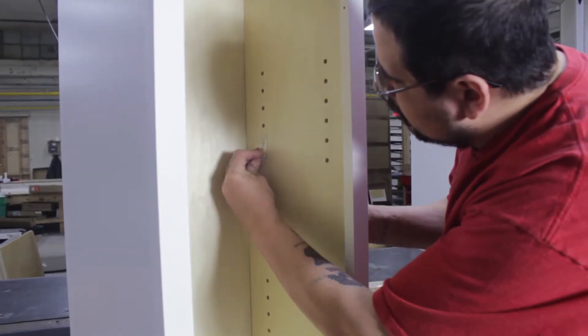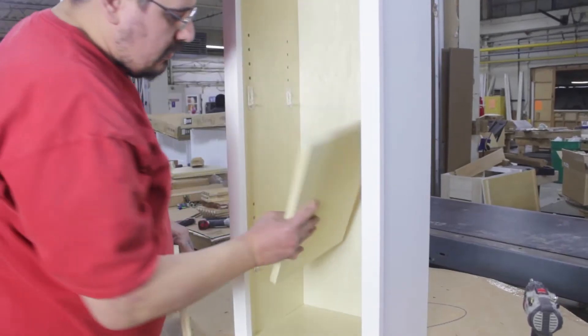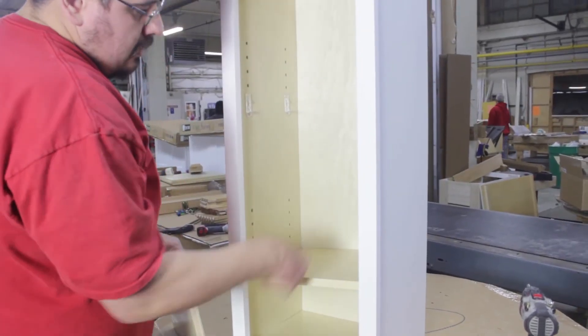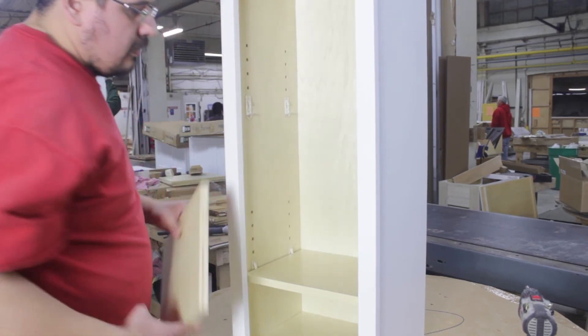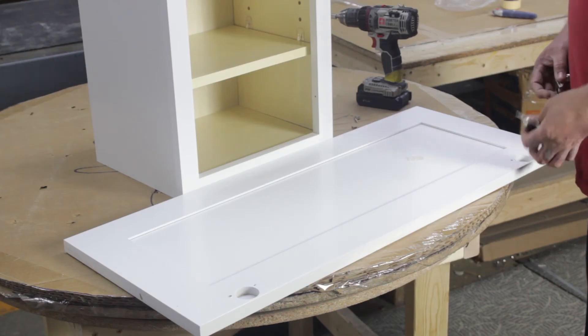Flip the cabinet upright and place shelf clips into the holes on the inside of the cabinet, clip side down. Then place the shelves on the clips and press lightly down until the shelves click into place.